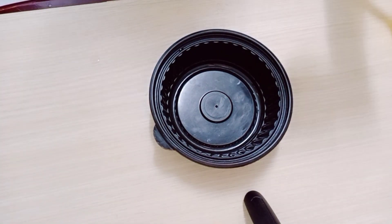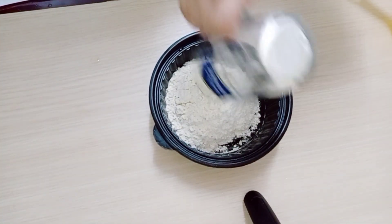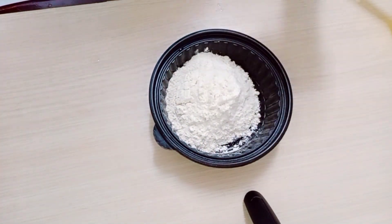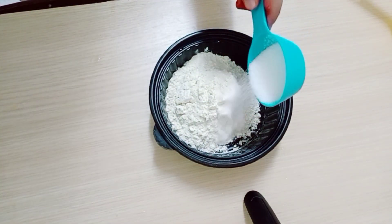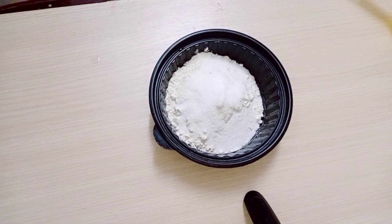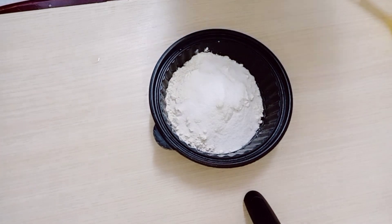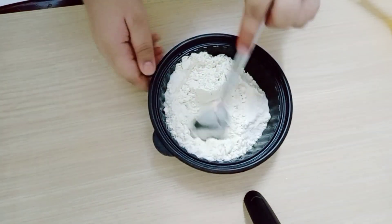Now we can take a bowl. We can add one cup of flour and one-fourth cup of salt, and we can mix it well.